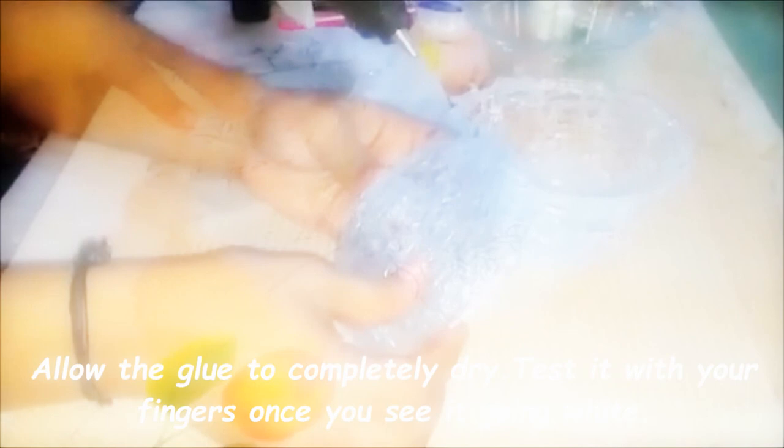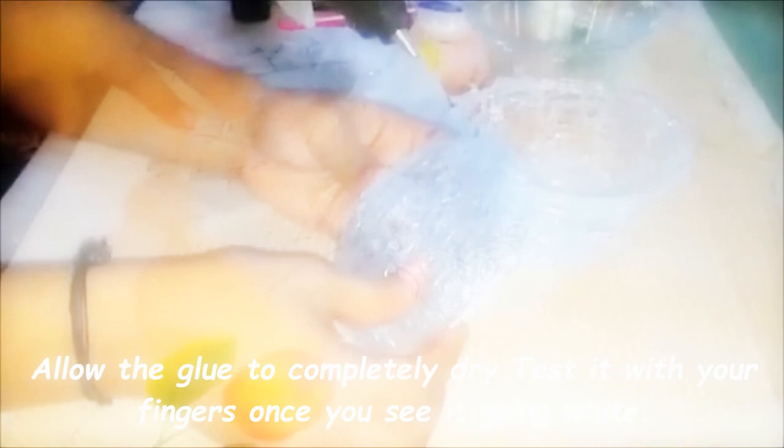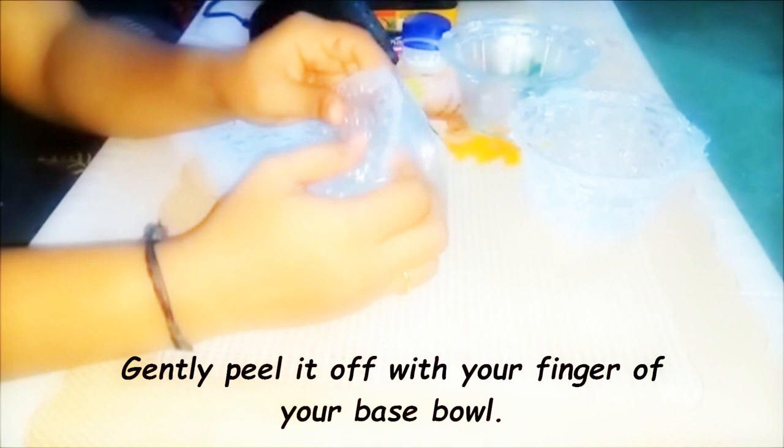Allow the glue to completely dry and test it with your finger to see how it's coming. If you did not apply any oil or Vaseline, you will struggle with removing it. Remove gently with your fingers.